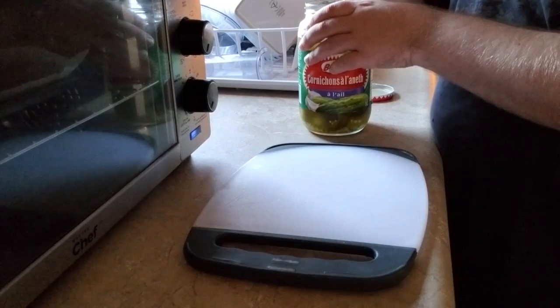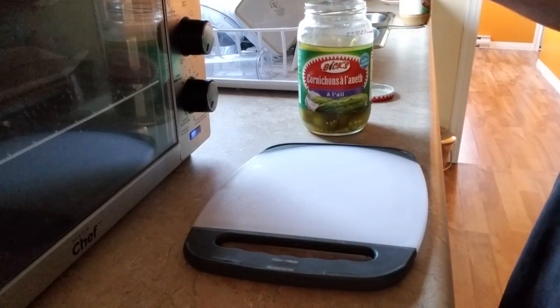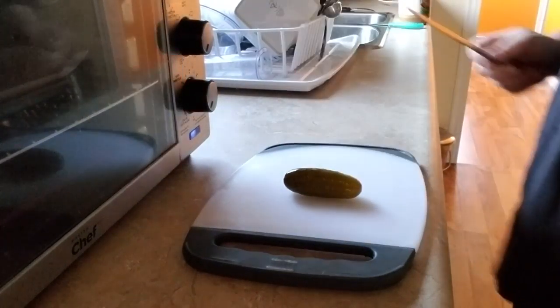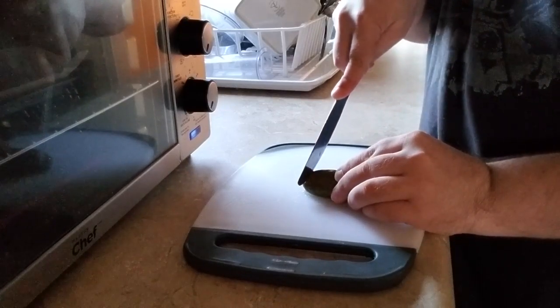While we wait for the bacon, we will go ahead and cut up our pickle. Grab your pickle, slap it on the cutting board, and start chopping. Start from the tip and make your way down, cutting in an adjacent manner.